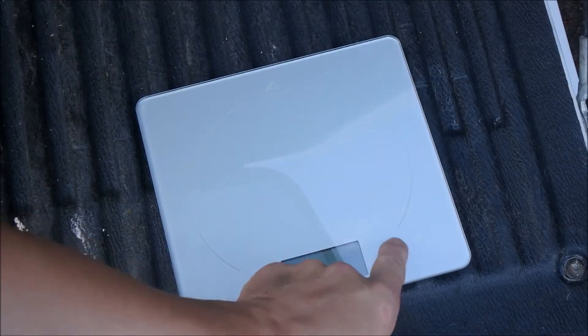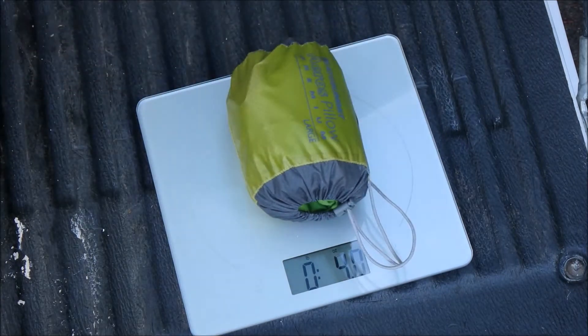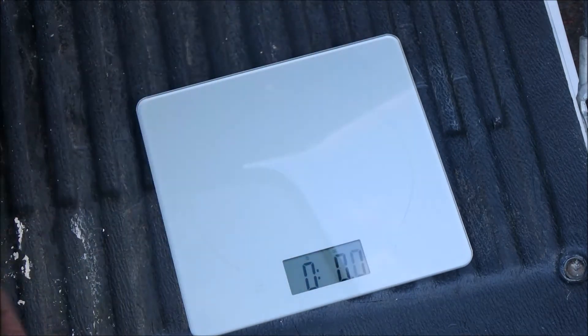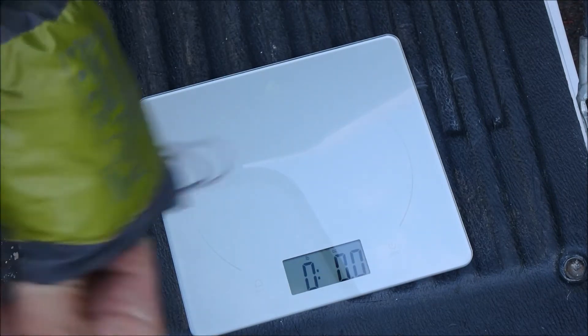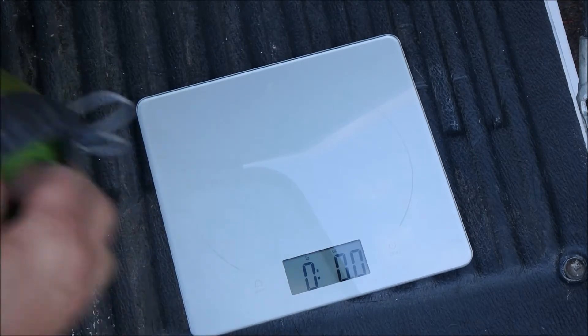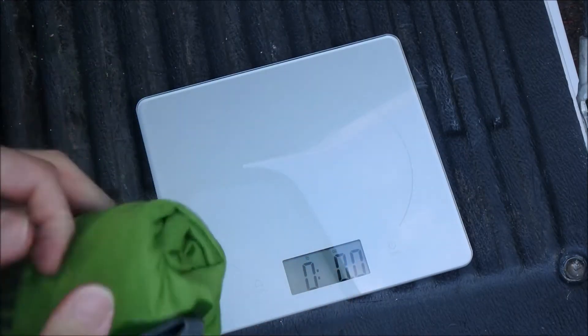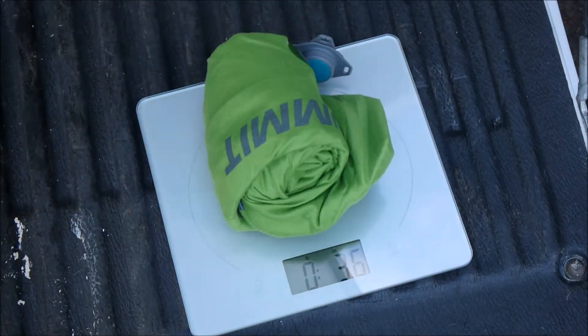Four ounces — let's make sure it's four ounces. Four on the dot, so it'd be less without the sack. I doubt the sack ever weighs very much, but let's pull it out and check. Three point six.